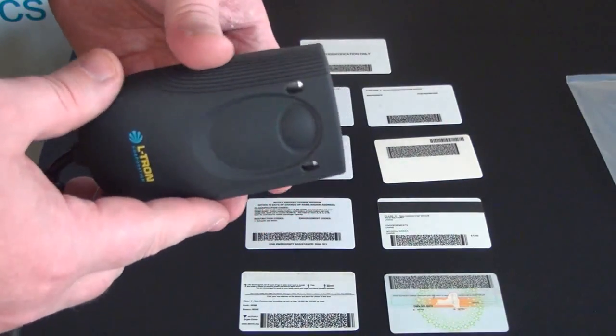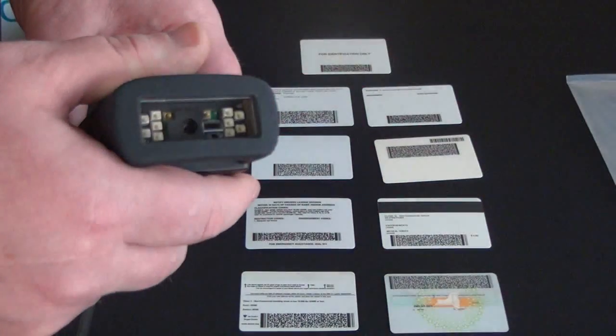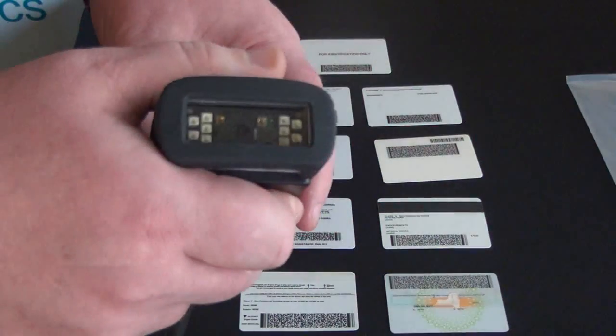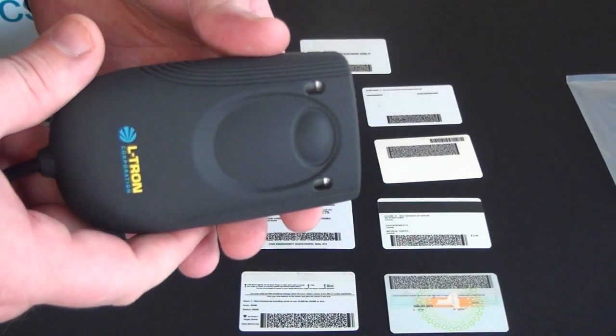The backlight is a pretty significant change from the previous model. This is a red LED backlight — the previous was a white LED. The red is much better at preserving night vision for those of you working on a night shift.